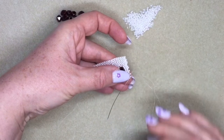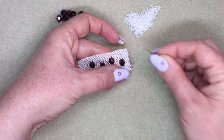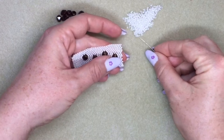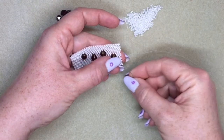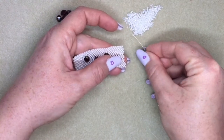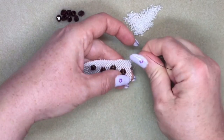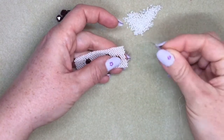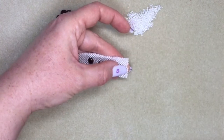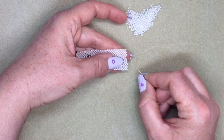I've added another four beads there, then I'm turning around and doing my peyote stitch back the other way again until I get to the section where I skipped one bead. I've added my four beads — one, two, three, four — and now here, this is where I skipped a bead in the previous row.